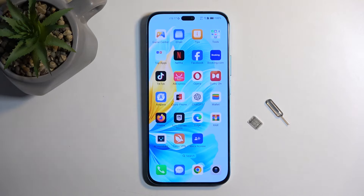Welcome. This is the Honor 200 Lite, and today I will show you how we can insert a SIM card into this device.